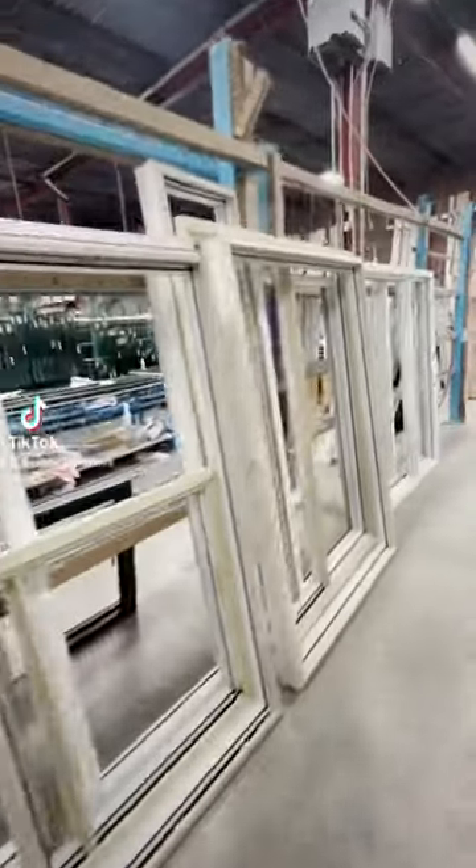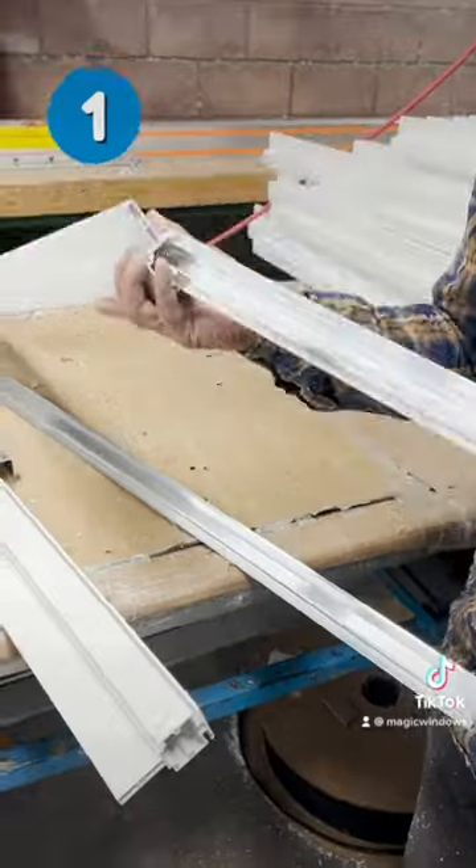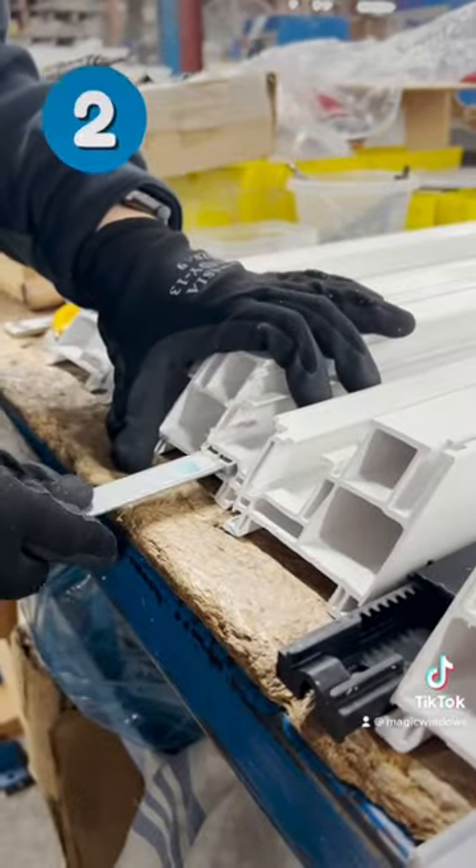Ever wondered how the magic window was made? We start by cutting our 25-foot long PVC extrusions in a machine cutter to avoid waste. Then we insert steel and aluminum into the frame for reinforcement.